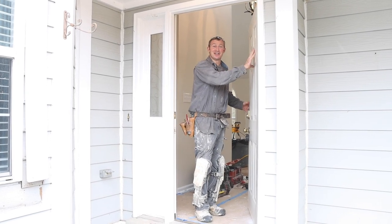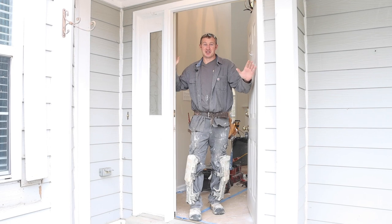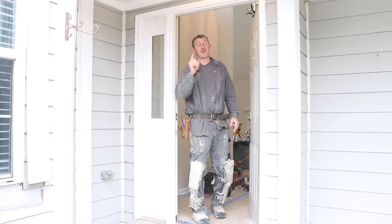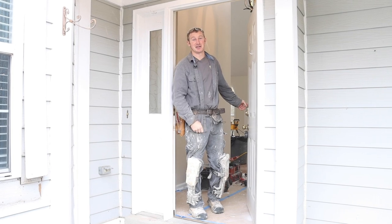Today we're going to show you how to install a front door — an exterior door, and specifically a larger door with a side light. We're also going to show you how to save $400 doing this. Keep watching and we'll show you the tips of how to install this and save money.